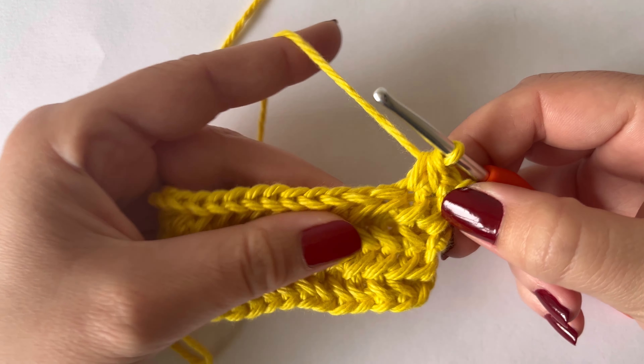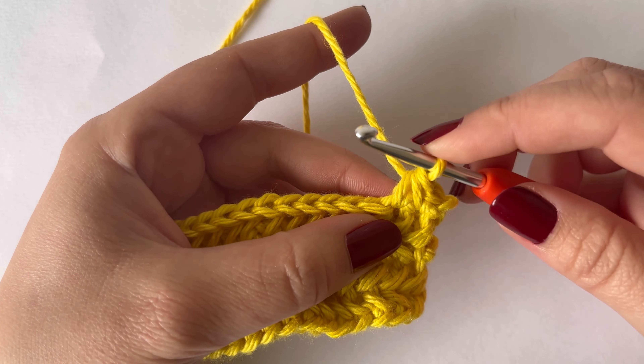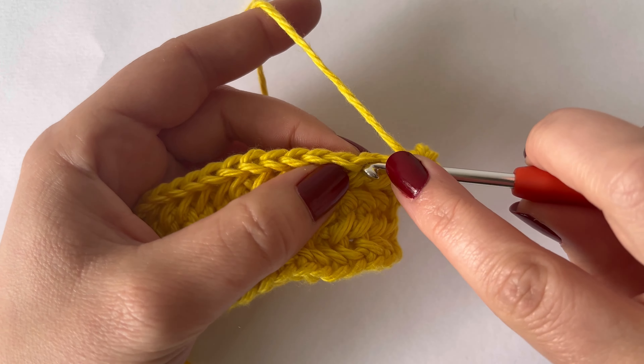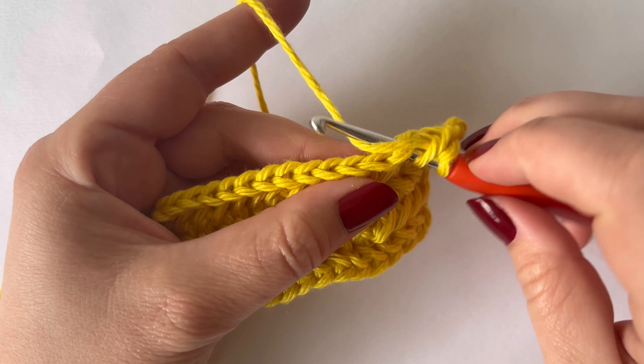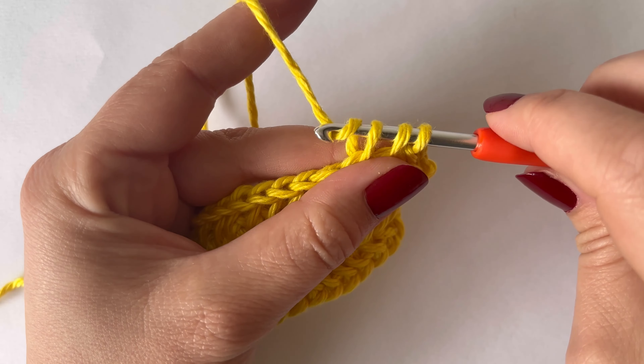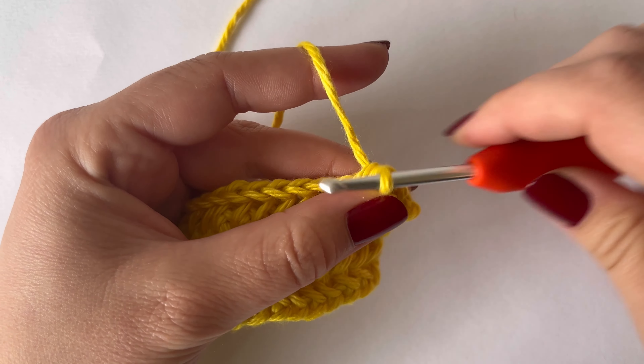We're just going to do that over and over again until we get to the end. Go under that left bar, into the next stitch, yarn over, pull up a loop, and then yarn over and pull through all three loops.